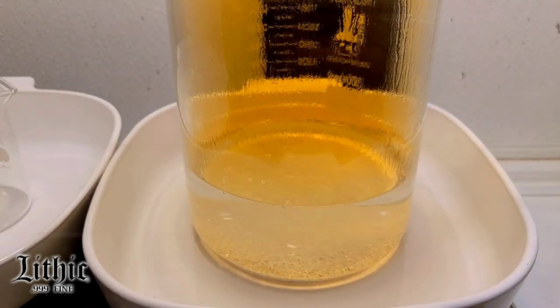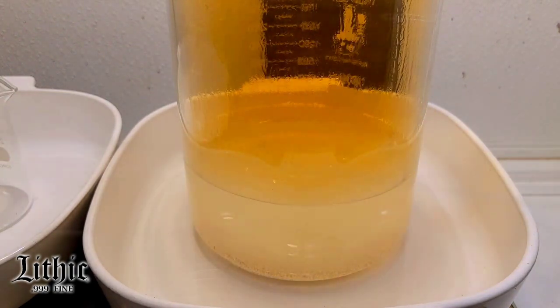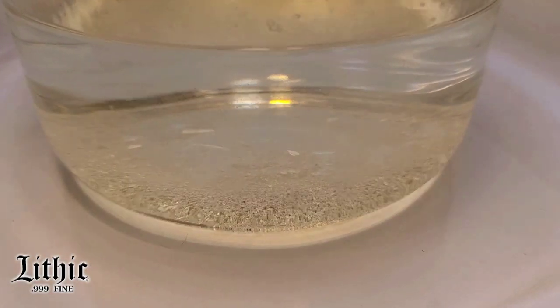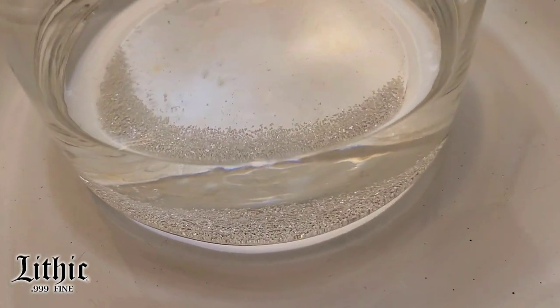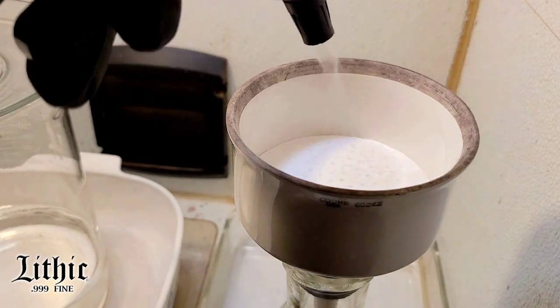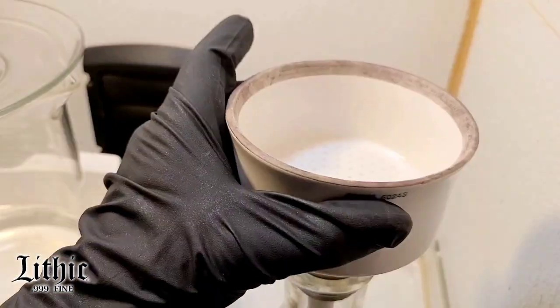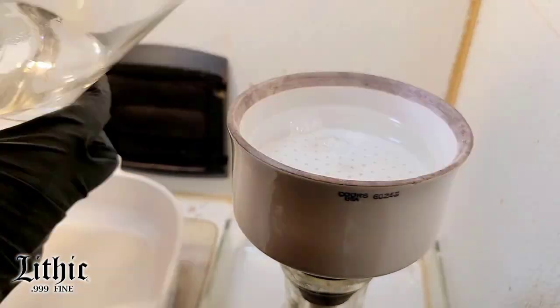I calculated — I do approximately 310 grams of silver crystal to 200 ml of nitric acid and I'm left with about 10 grams of silver. I want just a little bit of silver left because then I know that the reaction's over and there's no free nitrates still in solution.